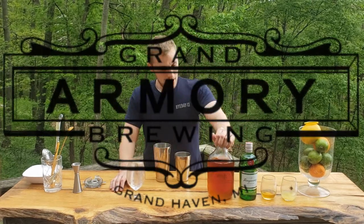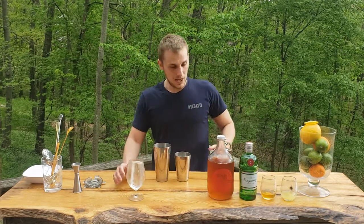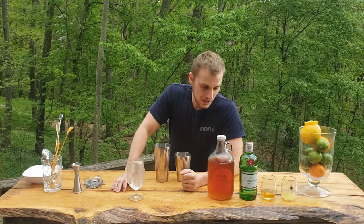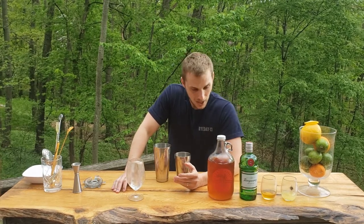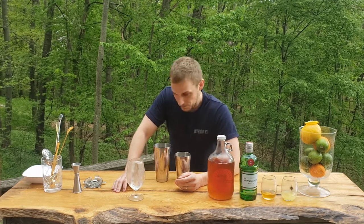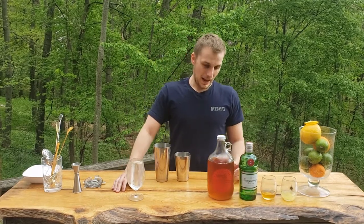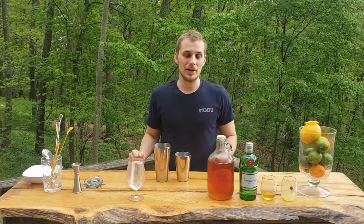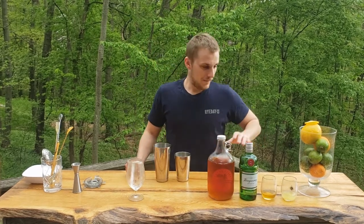This is a great example — this is an IPA from Grand Armory Brewery. Their IPA is absolutely fantastic: very full body, a really nice hoppy aftertaste, and it's quite strong at about 7% alcohol. I've tried to make a few beer-based cocktails here, and this one is by far the best I've made.